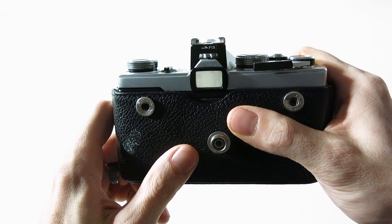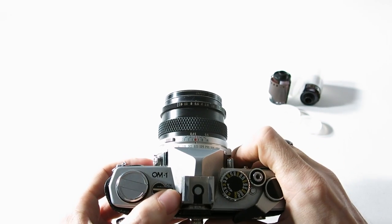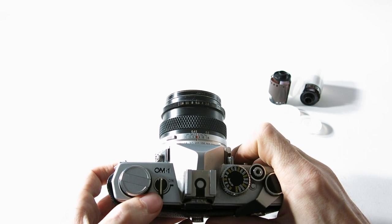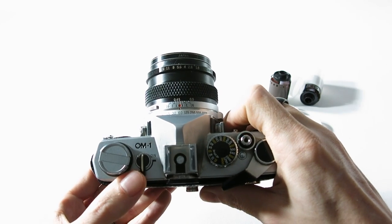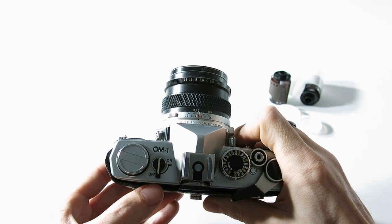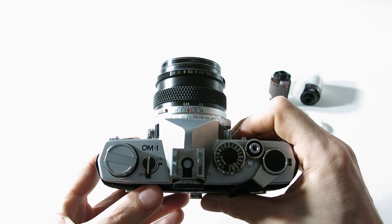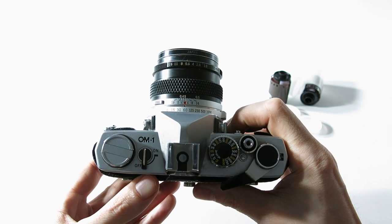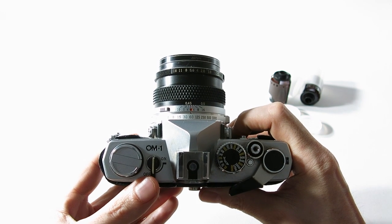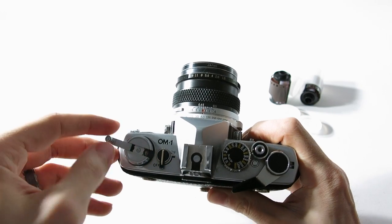Setting the ASA correctly makes the built-in light meter measure the appropriate exposure for you. There's an on/off switch — this camera works entirely without batteries, but if you want to use the built-in light meter you need to turn it on. I actually don't know if you can still get batteries for this camera; right now I'm using it without batteries and just relying on my previous experience.